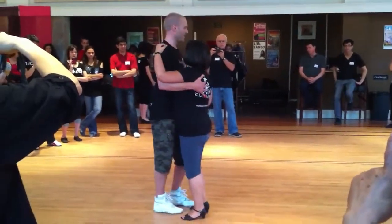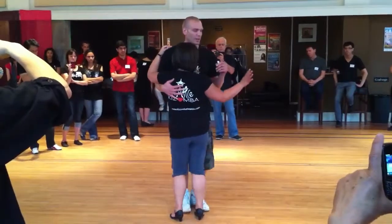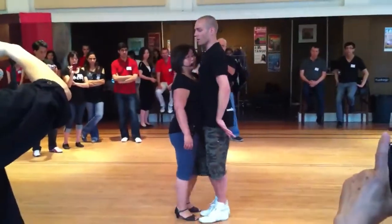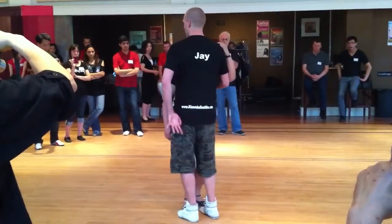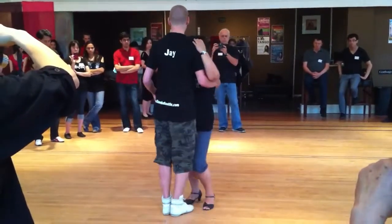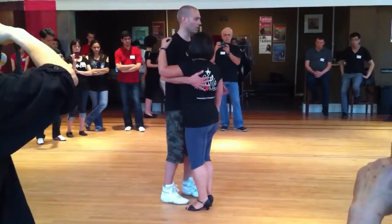And then we can have the slow back: quick, quick, slow. Basic forward: quick, quick, slow. And then the basic: slow, quick, quick, slow. Slow, quick, quick, slow. Slow, quick, quick, slow. I can start around the leader's foot: slow, quick, quick, slow.